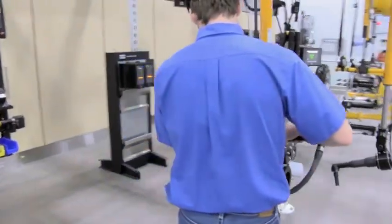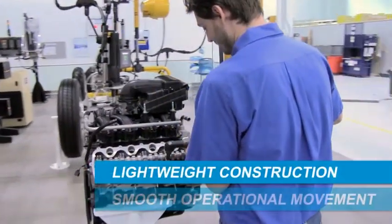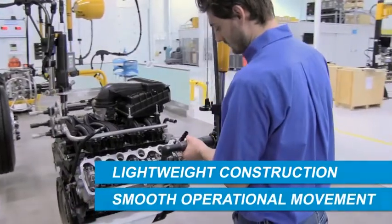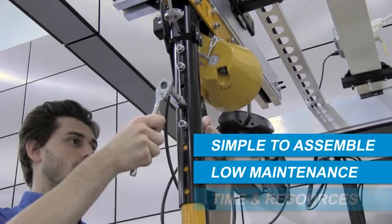The HTS was specifically designed for applications with high production rates, where lightweight construction and smooth operational movement are critical. The suspension is simple to assemble and requires low maintenance, saving valuable time and resources.